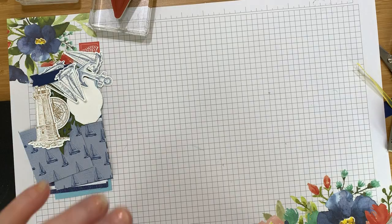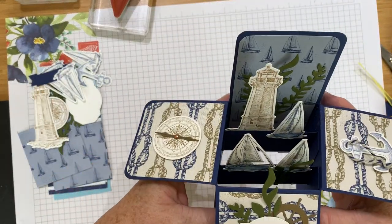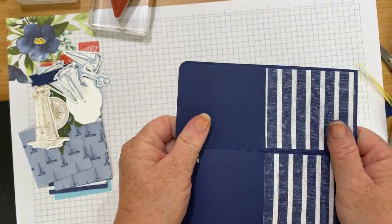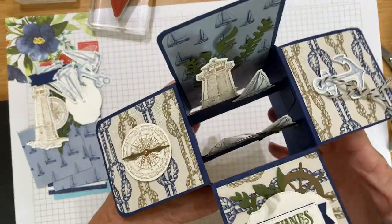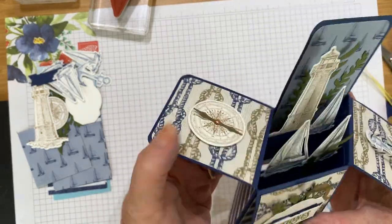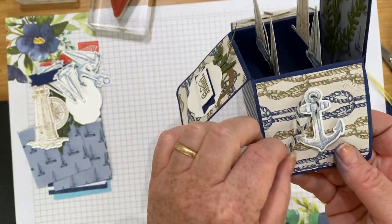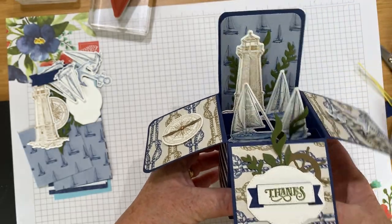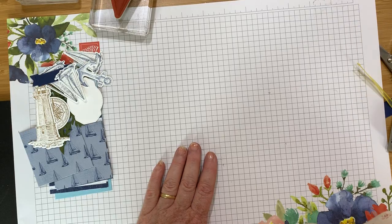Hello, thanks for joining me today. It's Kate at Inkstamp Share. Today I'm going to be making this really fun card called a card in a box. It folds together and will go in your envelope, and when the recipient opens it, it opens out. I love this — it's nautical themed with lots of elements on it.